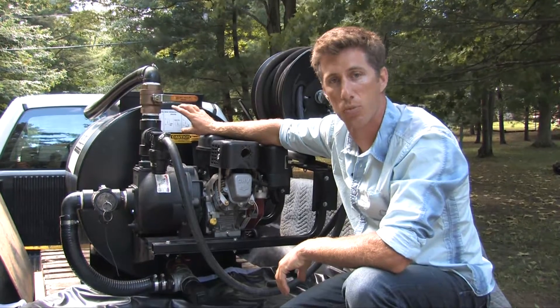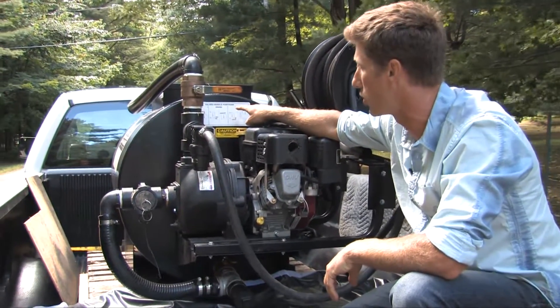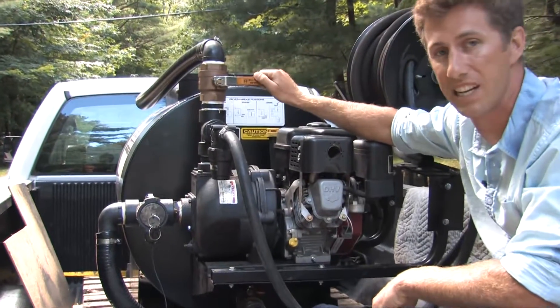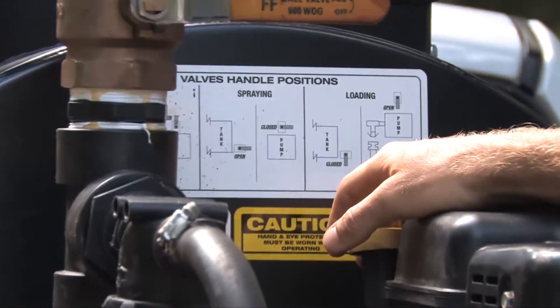On every single one of our units, we have labels on the tanks that actually show where the valve position needs to be to put it into the mode that you're wanting to have it in.